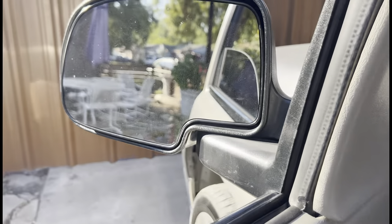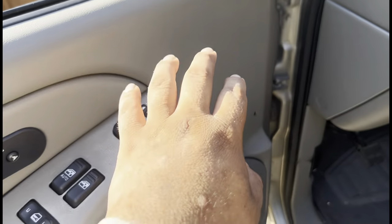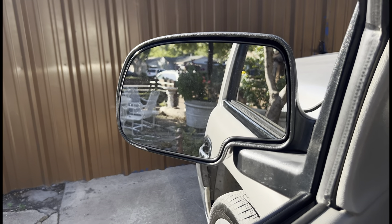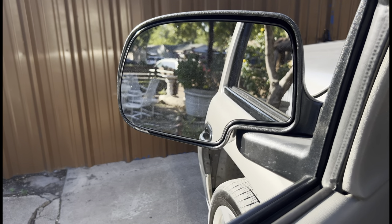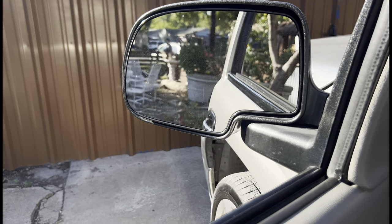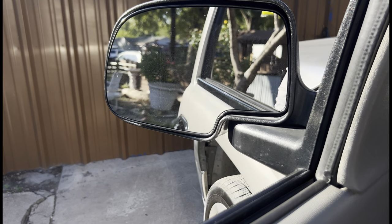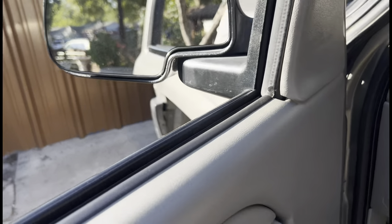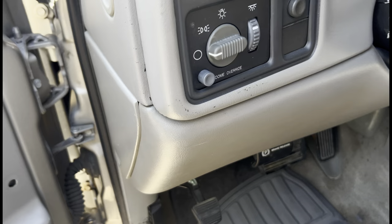Whenever I had this truck, the mirror switch never worked at all. But now I can just do this and move the mirrors around wherever I want — that's a badass feeling. I'm gonna do the other side next and the AC unit switch, so stay tuned for that.